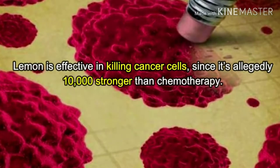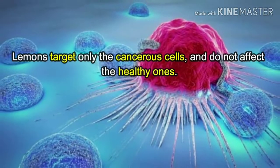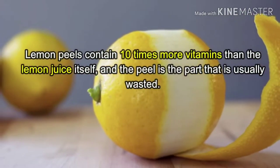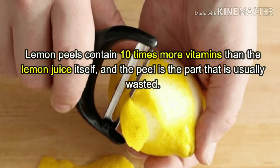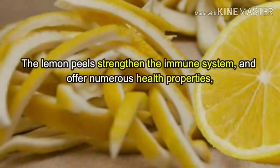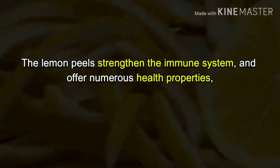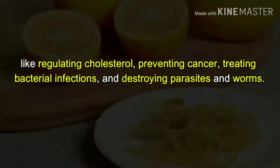Lemons target only the cancerous cells and do not affect the healthy ones. Lemon peels contain 10 times more vitamins than the lemon juice itself, and the peel is the part that is usually wasted. The lemon peels strengthen the immune system and offer numerous health properties like regulating cholesterol, preventing cancer, treating bacterial infections.